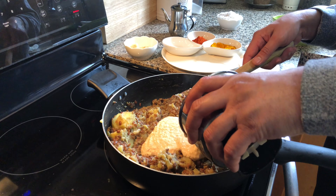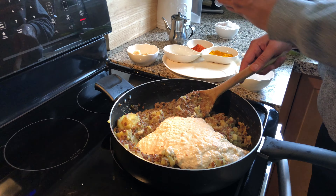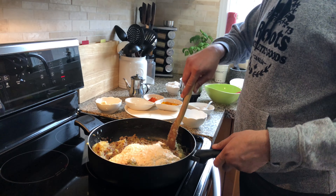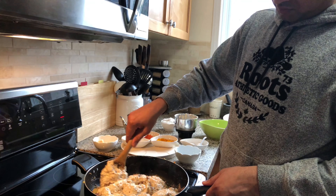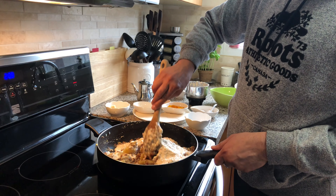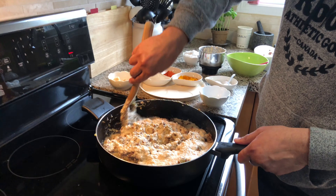And now add the coconut paste as well, and give it all a very nice mix. Let the potato and coconut paste combine until it's all really mashed up very well.